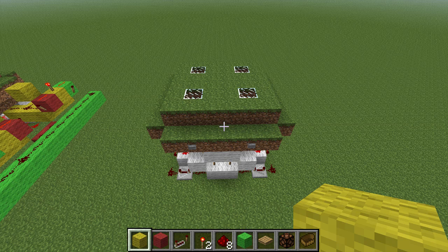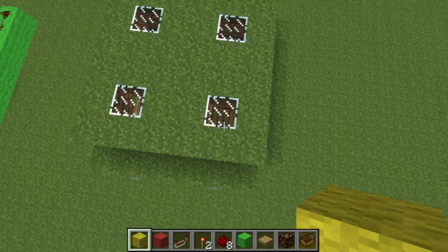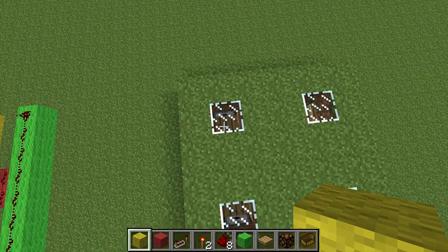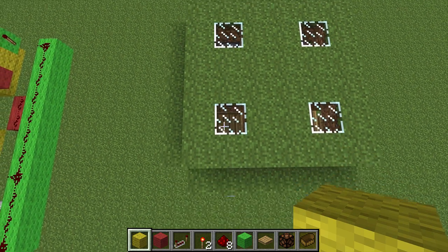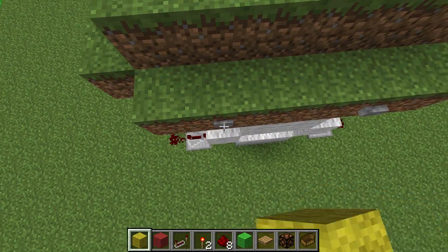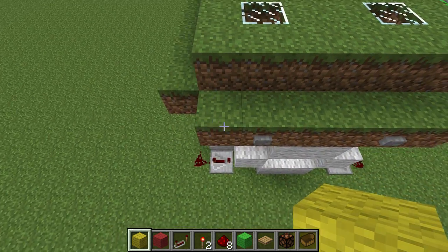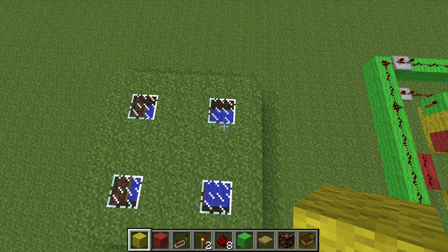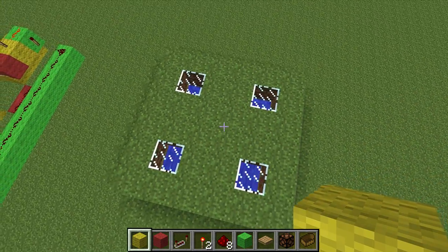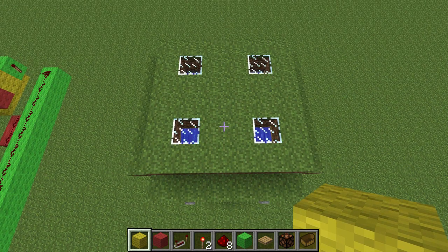Before we proceed with the wiring, there is one more crucial step. Right now each of our detector blocks should have grass on it. But when night comes we want that grass to die, and that means we have to start with water there. So for each of these, go around and hit the buttons once and make sure you've got water over each of those grass blocks — otherwise your detector won't function correctly because the grass will never die. Now our detectors are done and we just need to do the wiring.